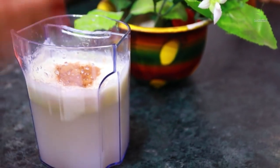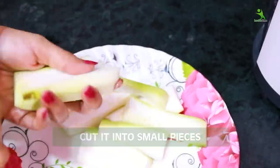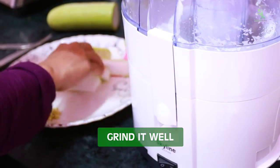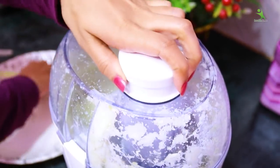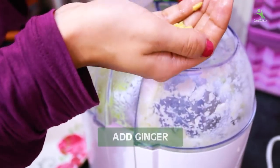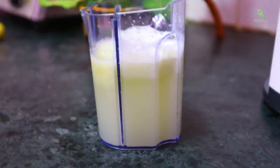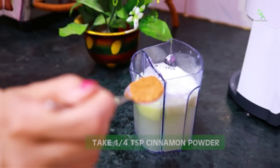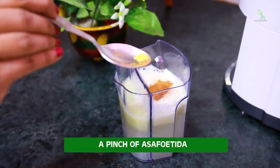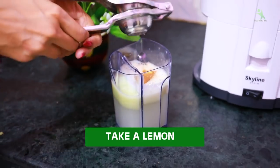You have to collect all these things for making this weight loss drink. We will cut the ginger in small pieces. We will use our juicer, and if you don't have a juicer, you can put it in small pieces in the grinder. Add garlic powder and one short spoon of chili powder. Add a little bit of hing (asafoetida). Finally, we will add our last ingredient, which is lemon.